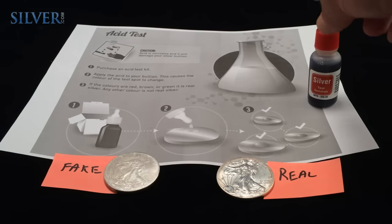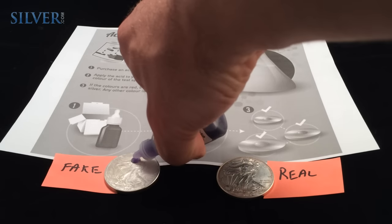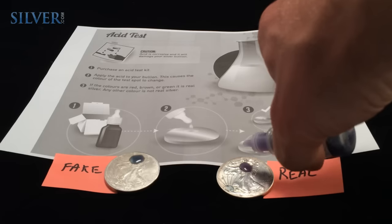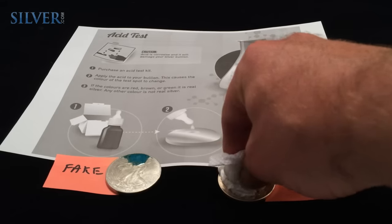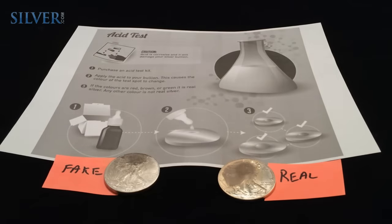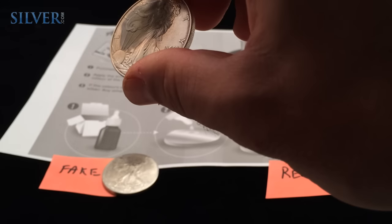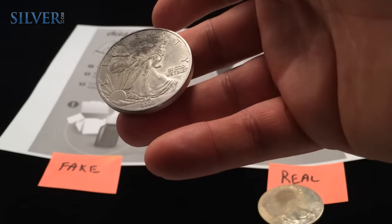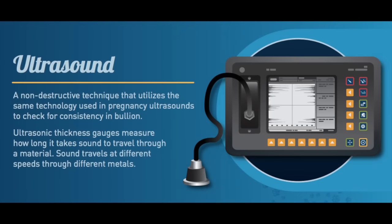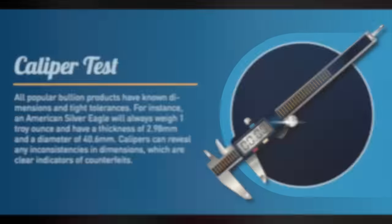An acid test may help you identify if your bullion is real. Just note that fake clad bullion coins will still test positive due to their thin precious metal veneers. Notice the fake clad coin on the left — the acid turns green due to the silver on the outer layer of the counterfeit coin. Note: the acid tests leave burn marks on the bullion items, so this method of testing is certainly not for proof coin collectors.